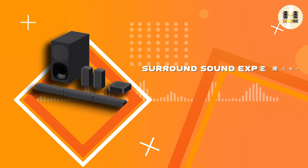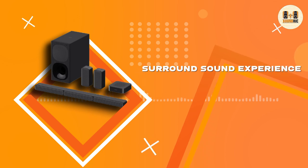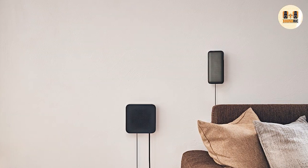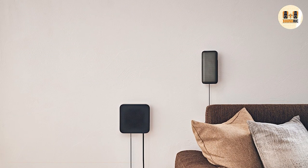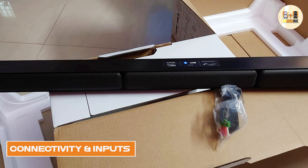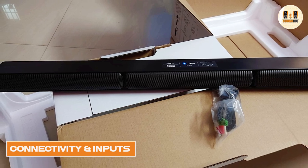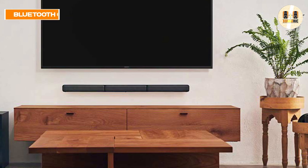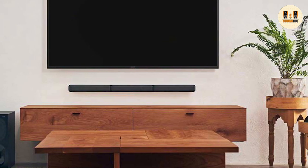The Sony HT-S40R and its components are rated at 600 watts, which is more powerful than many products in its category. The system has optical and analog inputs, so you're covered regardless of the kind of system you have. One feature that sets this system apart is its wireless connectivity.